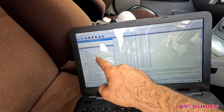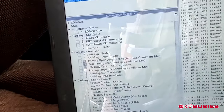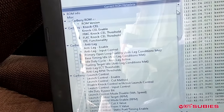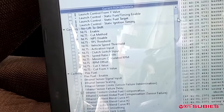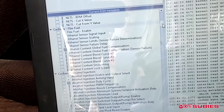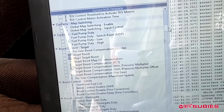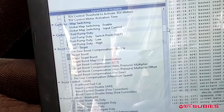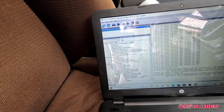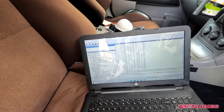Now you can see all the different options. This is the actual Carberry ROM. You have things like anti-lag, launch control, no-lift-to-shift, flex fuel, and a lot more — many more options than a stock ROM. I've already flashed the base map as discussed in the last video, which is why it already shows the Carberry ROM. That's how you pull the ROM.